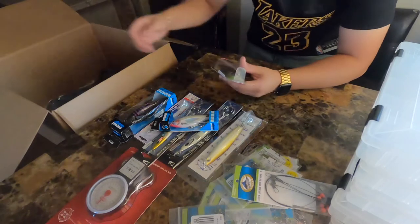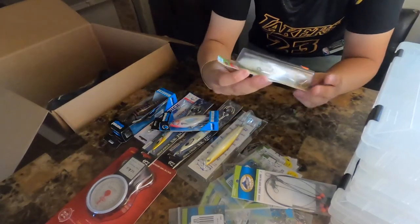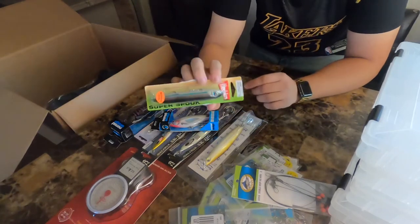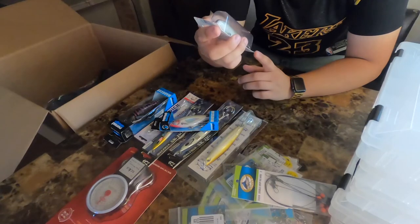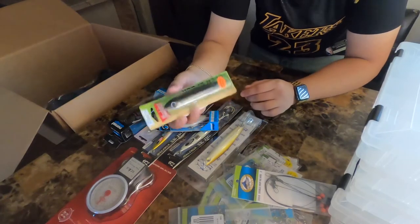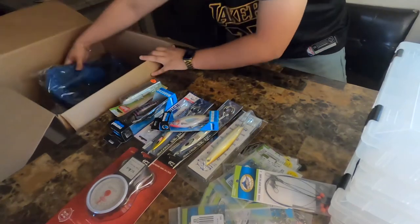I got a topwater — this is a Super Spook from Heddon. I'm not sure what the colorway is on this one... it's Silver Money. And I believe that's it for the lures.